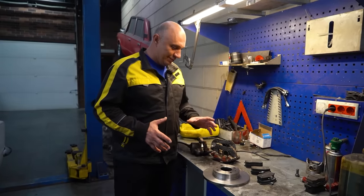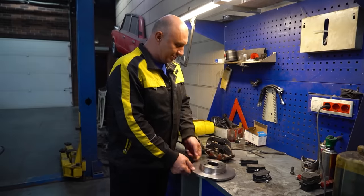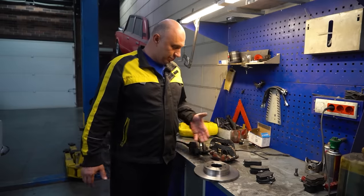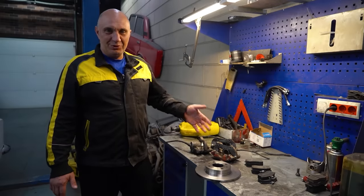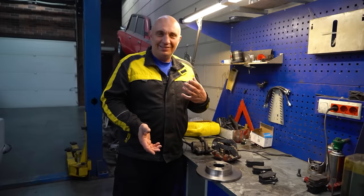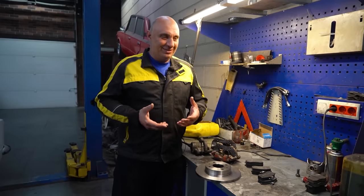And here's what we got. Right here I have got a brake rotor — it's nice and fresh, looking all good. And also I've got three brake calipers. They're actually for a front-wheel drive Lada Samara. And here's what we'll be doing: we got a lot of requests to try fitting two or three calipers to one corner.